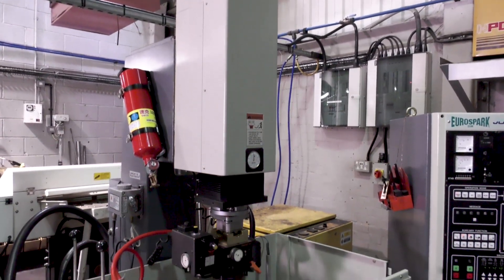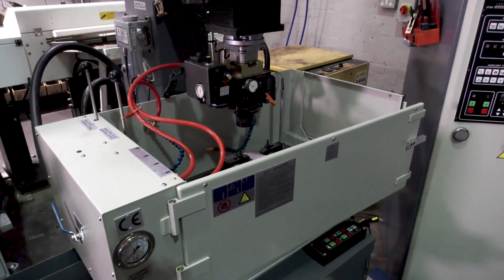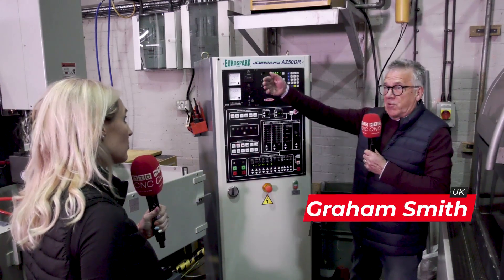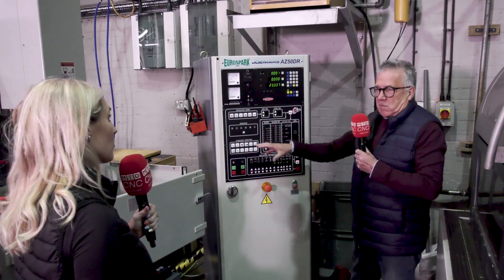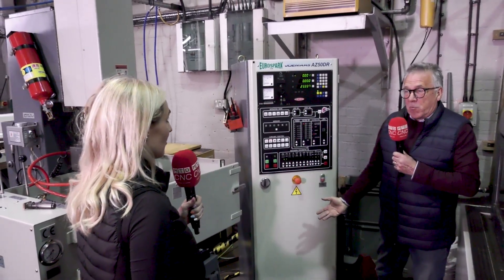One of the reasons they've gone for the machine is compact size. It's got a nice movement of 300 by 200, with turning on the Z and an additional 200 on the back carriage, so it makes it a nice compact usable machine. As you can see, there's a lack of floor space, so going for the next size machine up would have been a bit of a problem.